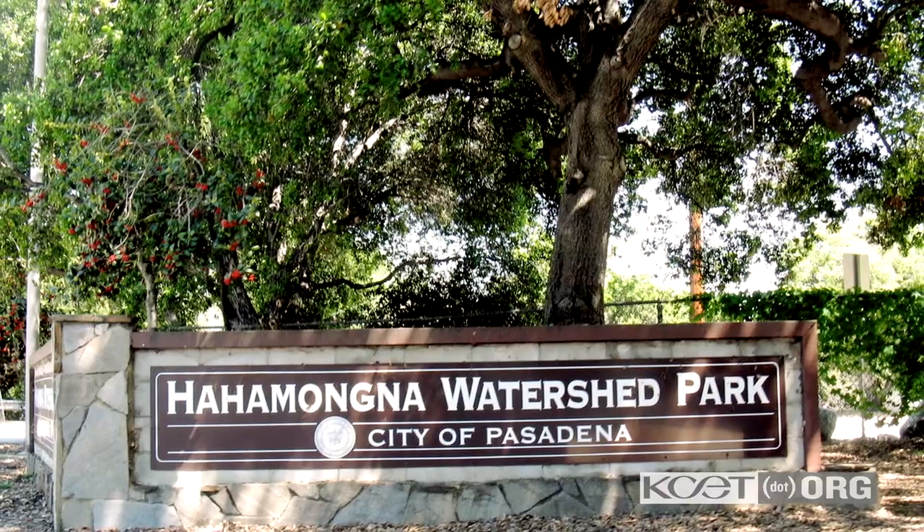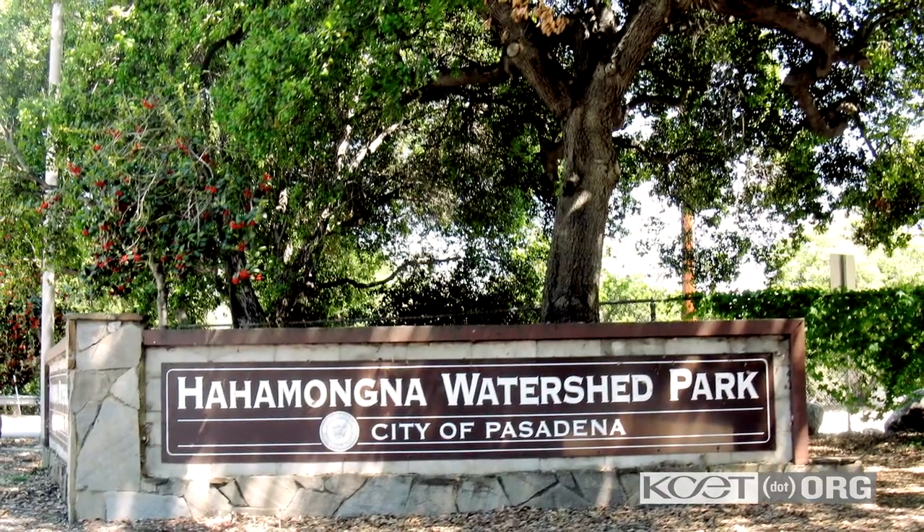Hi guys, Eli here from Foraging California. I'm in Haja Manga Watershed Park, just north of Pasadena, California. Today I'm here with Pascal and Mia, foragers from TransitionalGastronomy.com. We're going to go out in the woods and forage for our meal that Mia is then going to turn into a gourmet dinner for us. Let's go to it.